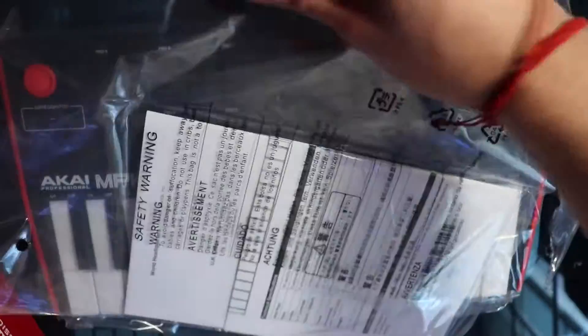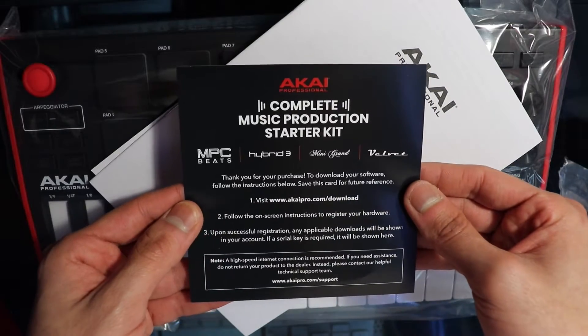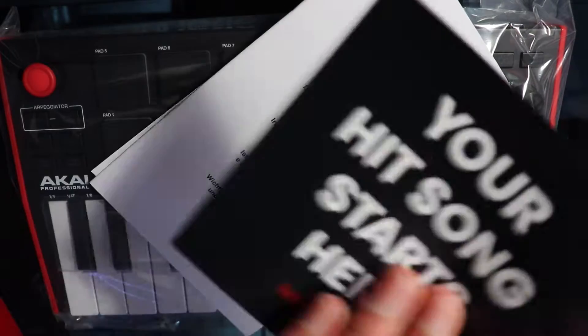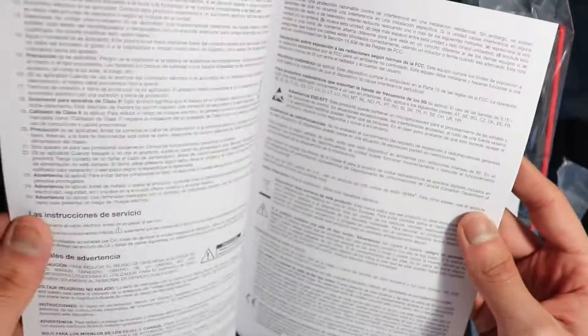Right now I'm just going to be unwrapping the warranty notepad, and it comes with a little Akai inspirational note. I'm going to be flipping through these pages and not actually reading any of it, because I don't use the warranty. It just never worked out for me, especially when I had the first one and it got all beat up.